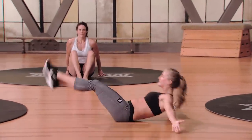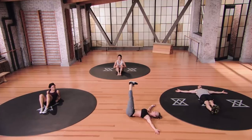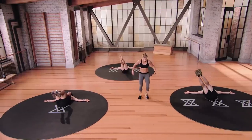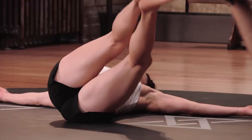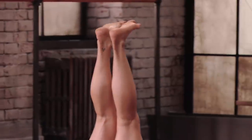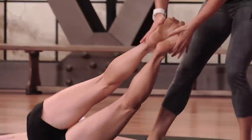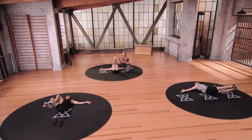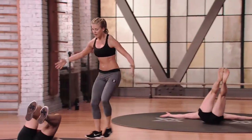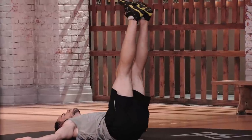Come on down — we're staying on our back for windshield wipers. Take your hands out into T position, flexing through those feet. We're going to take our feet over to the right for two, hold for one, lift up through center, over, hold for one, up and over through center. I love windshield wipers — they literally require your entire core to be firing up. Fingernails press into the mat; really lock those shoulders down. Neither shoulder should lift up off the mat. Keep those knees glued together.